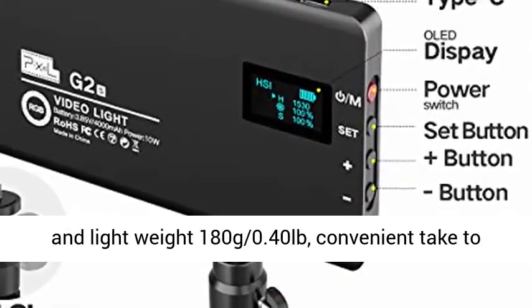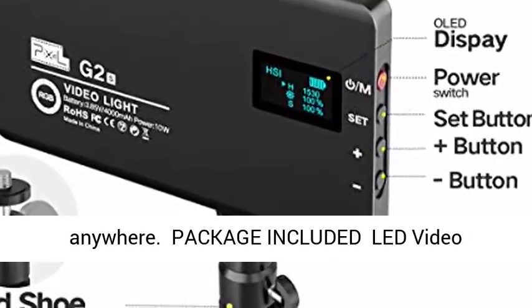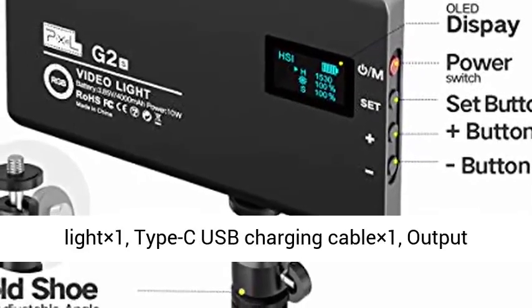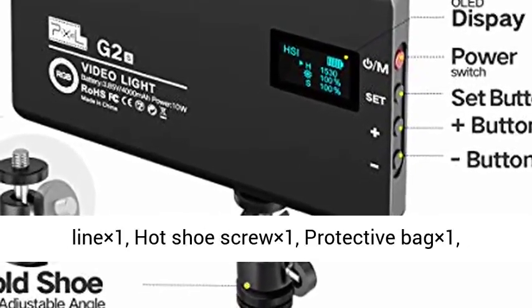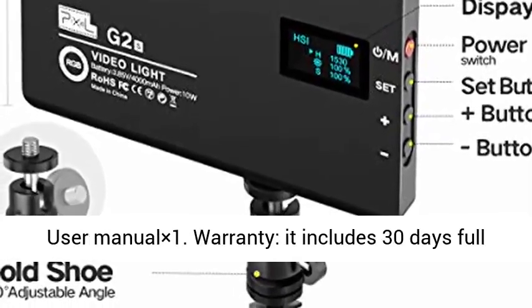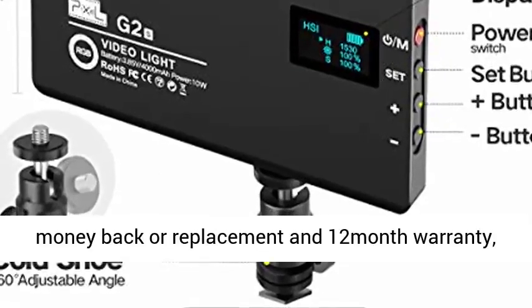Pocket-size and lightweight at 180g (0.40lb), convenient to take anywhere. Package includes: LED video light x1, Type-C USB charging cable x1, output lane x1, hot shoe screw x1, protective bag x1, and user manual x1.